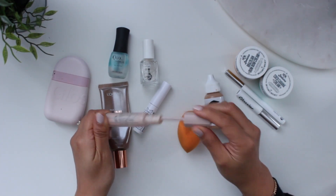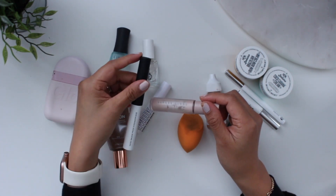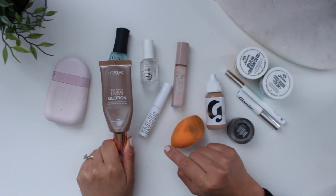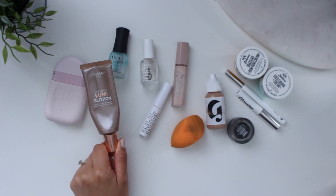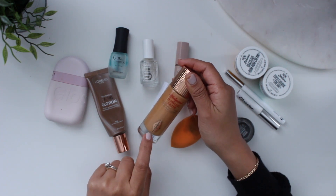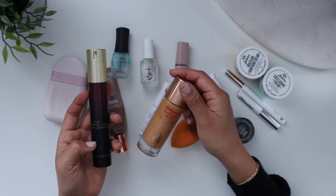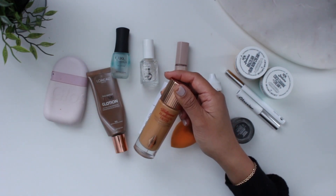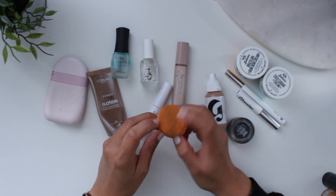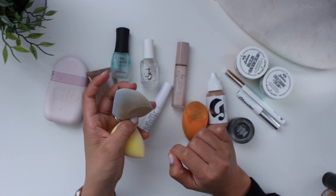To replace the Fenty primer I picked up the NARS Tinted Smudge Proof Eyeshadow Base, which I actually like a lot better. I also finally used up the L'Oreal Lumi Glotion, which is considered the drugstore dupe for the Charlotte Tilbury Hollywood Flawless Filter. I definitely prefer the Hollywood Flawless Filter — it just gives a prettier effect on the skin. I also got the Celestial Skin Liquid Lighting from Kevin O'Kwan in the shade Candlelight to try. The last makeup item is a sponge I had to say goodbye to because it was just wearing out.